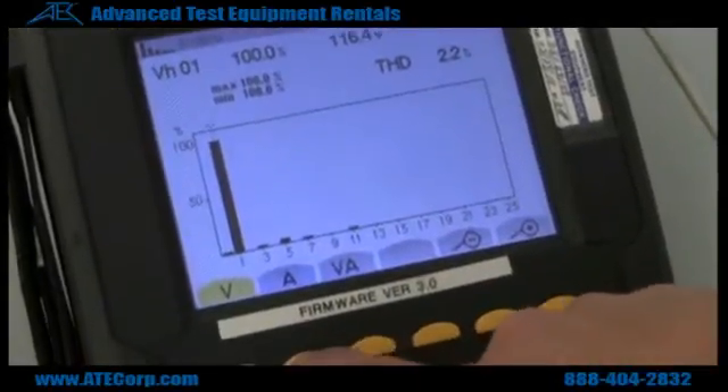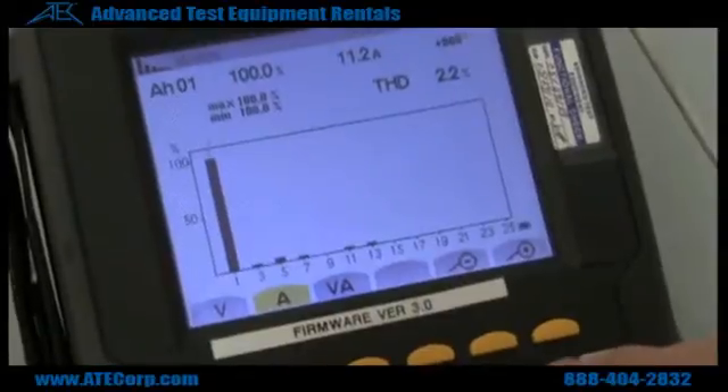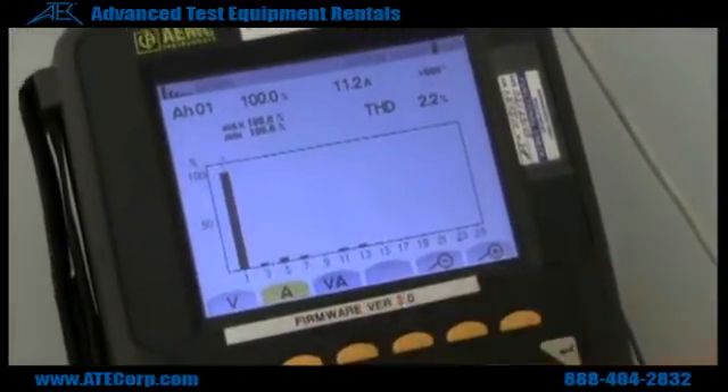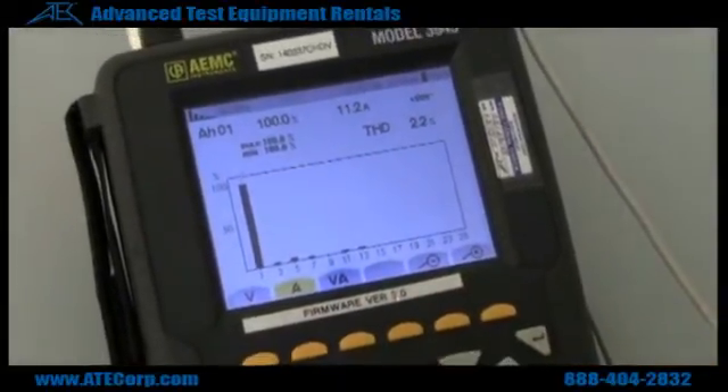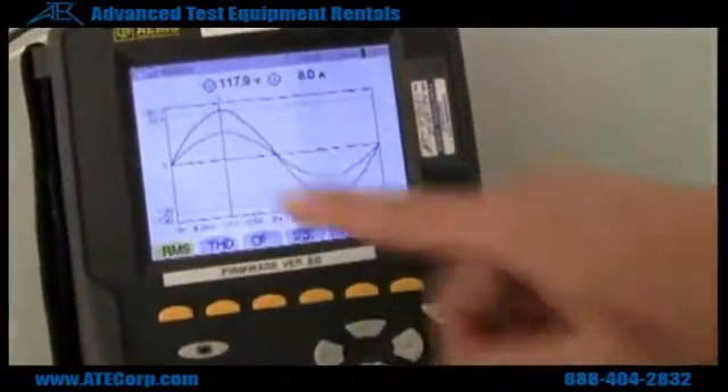And to check our current, you hit the A button, and as you can see we have pretty clean current coming out of the wall also. So right here we have the waveform that we were looking at earlier.